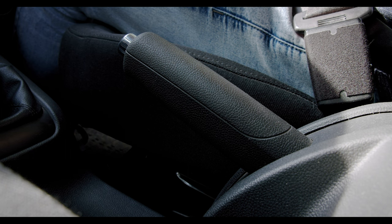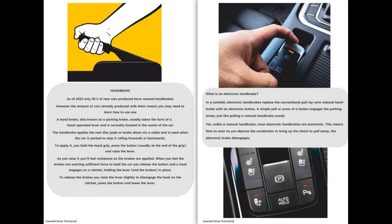If you've got the new type electronic handbrakes, you don't have to worry about that because it automatically comes on. Sometimes you have to press it to release it, and at other times, depending on the car, you may just need to drive off and it disengages automatically.